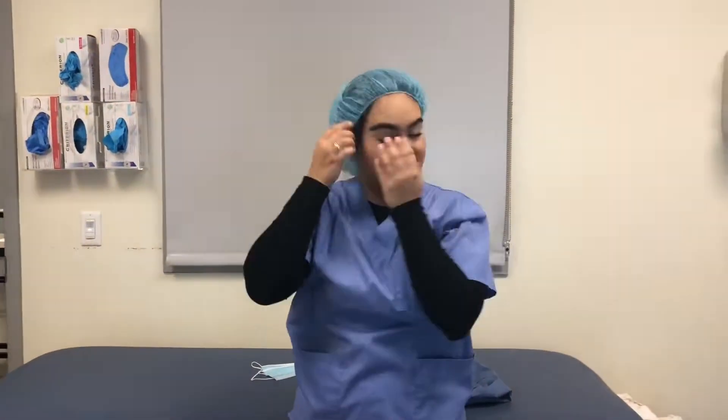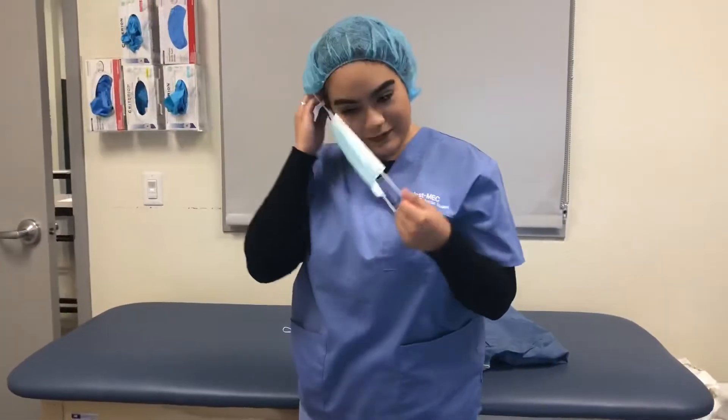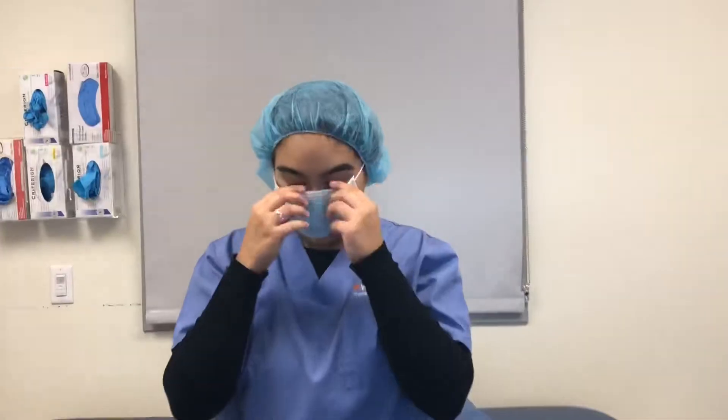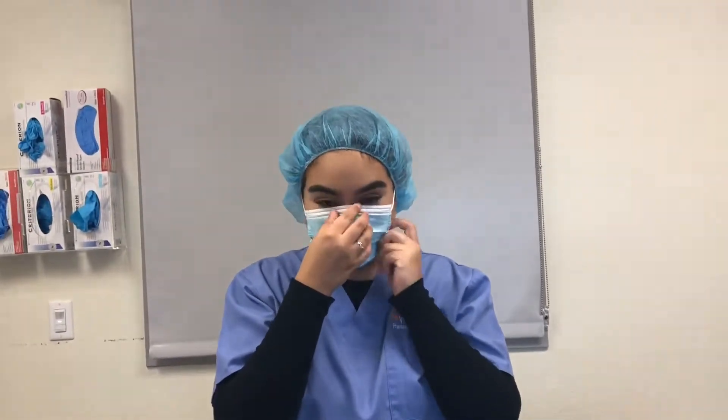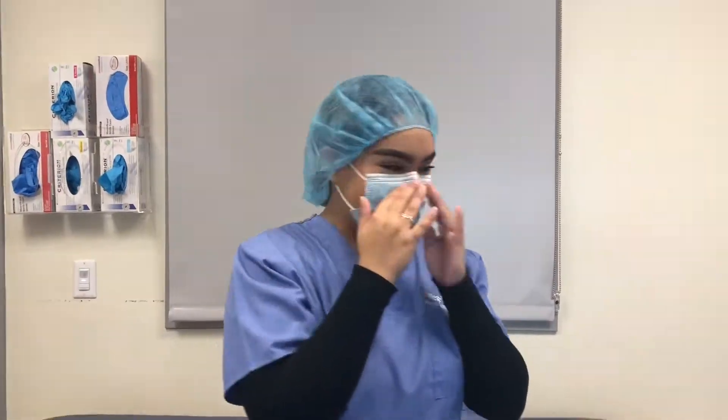Assure that all earrings and accessories are off. Put the mask on over each ear, then put the bonnet over your ears. Make sure the mask covers your nose — bring it to the nose so the metal conforms to your nose shape.